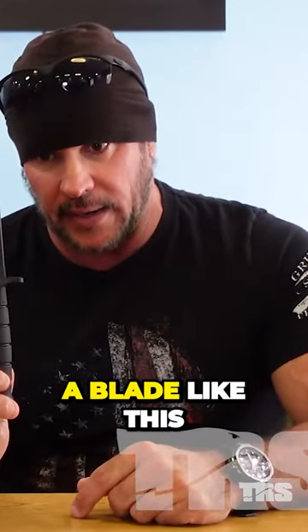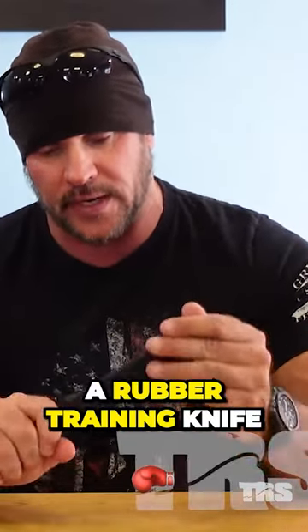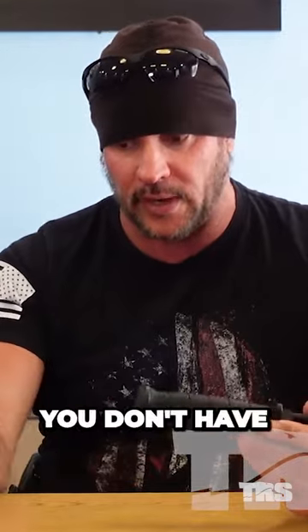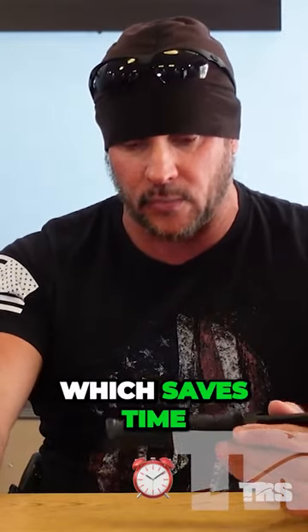Chances are you're not going to be carrying a blade like this. This is a rubber training knife, the K-Bar. However, one thing about a fixed blade knife — you don't have to deploy it and get the blade out, which saves time.